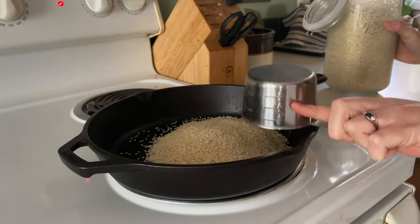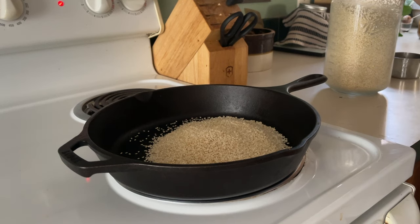It was kind of chilly outside despite it being sunny out, so I spent most of my day in the kitchen.